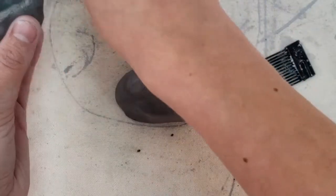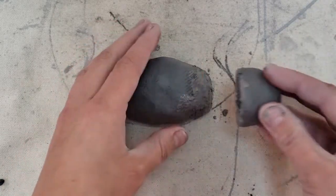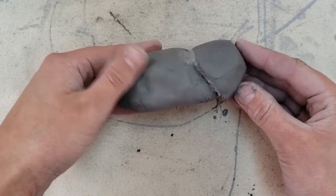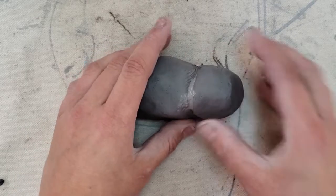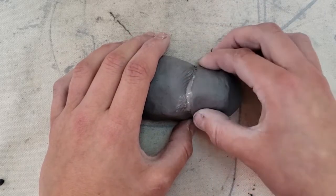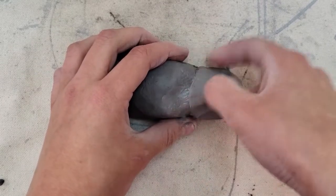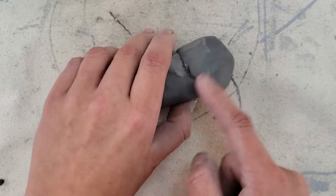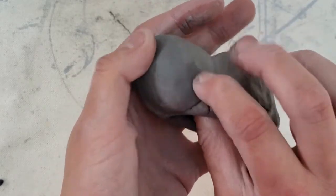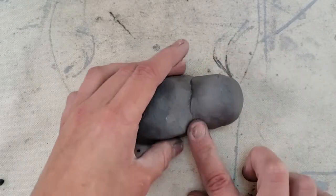Apply some slip, dabbing around the rim and on the body. Now we're simply going to press the pinch pot all the way down to the bottom. Because your pinch pot is hollow, be very careful you don't smush it or it will completely break. You can use your finger to smooth those sides together along the seam all the way around — always use a finger inside to support it.